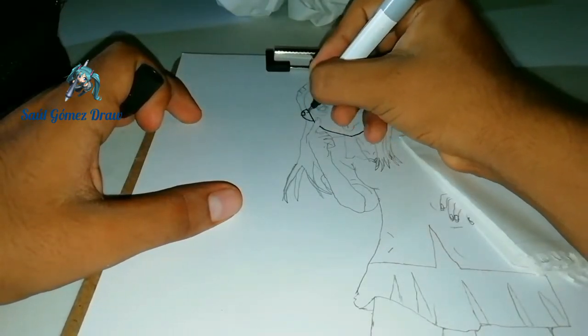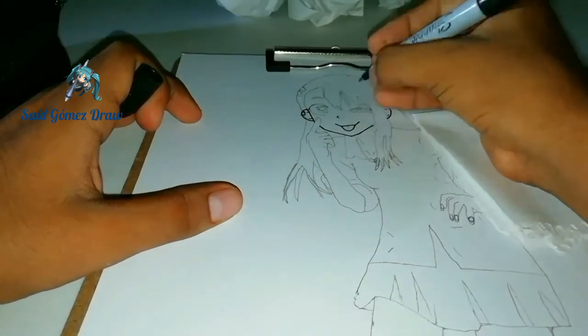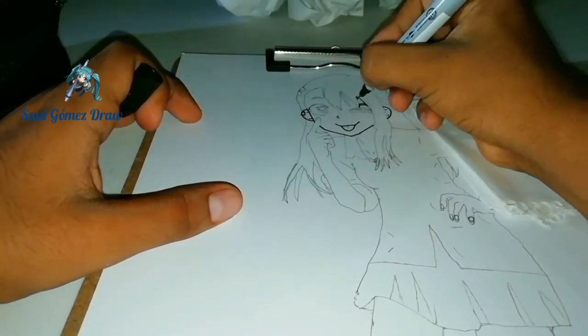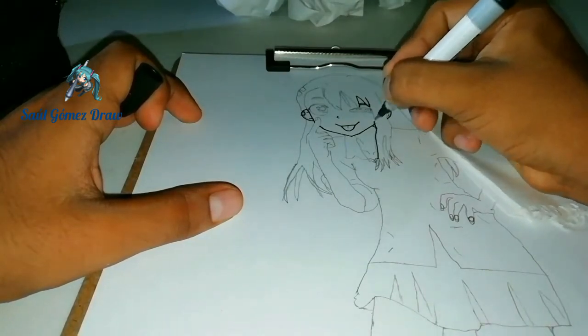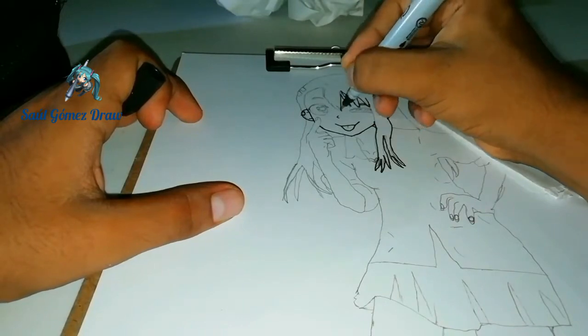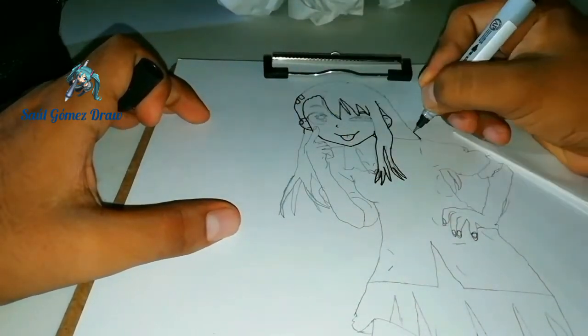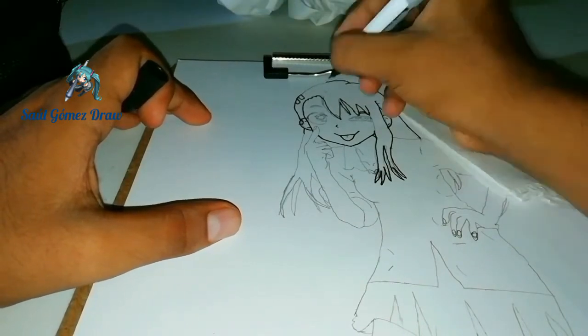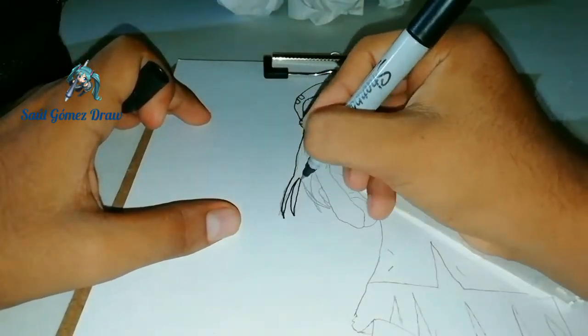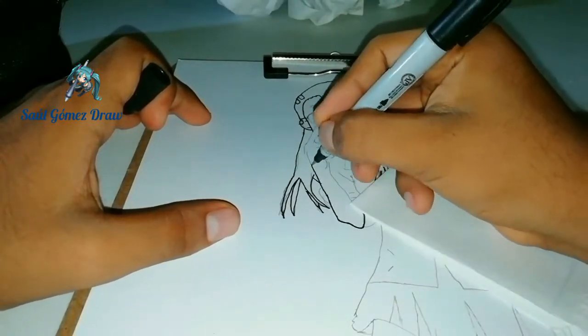Les pido una disculpa por no haberles enseñado todo el proceso del dibujo a lápiz, debido a que hice muchos intentos. Y algo que también he cometido como un gran error es no hacer el boceto. El boceto básicamente es lo que te va a guiar para hacer un buen dibujo. Es probable que el próximo video ya lo haga con un boceto para que salga bien y no hagan muchos intentos, y así también ahorre mucho material.